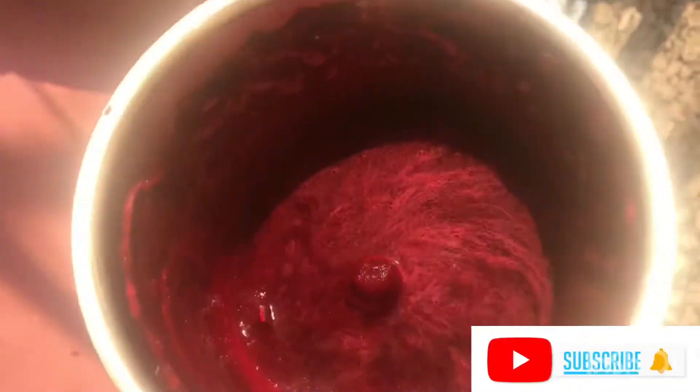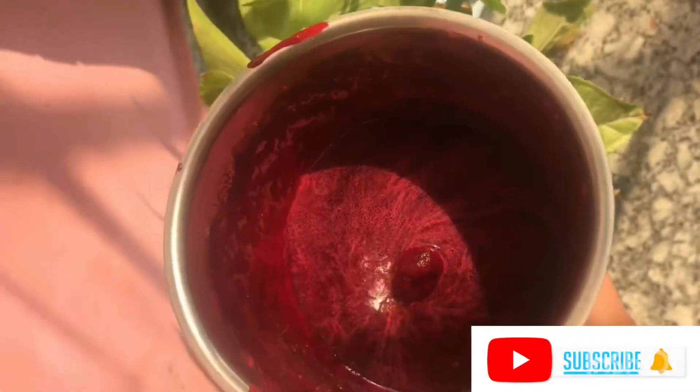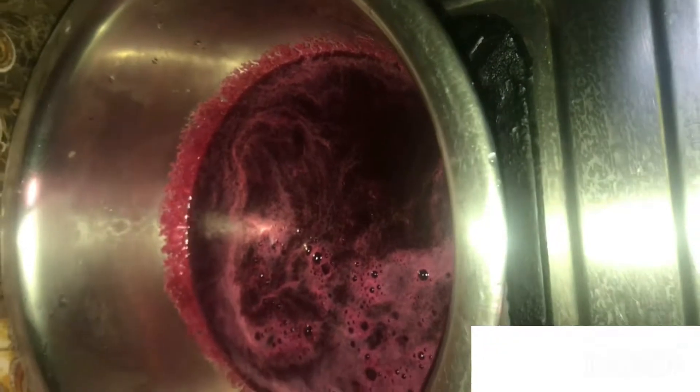So this is how the mixture will look like. Once it's done, I'll take a pan to reduce the excess water or juice on medium flame to get an intense color. After a few minutes, this is how it will look like.